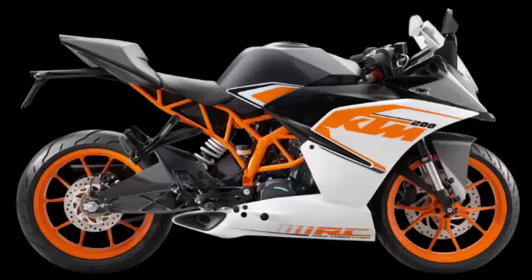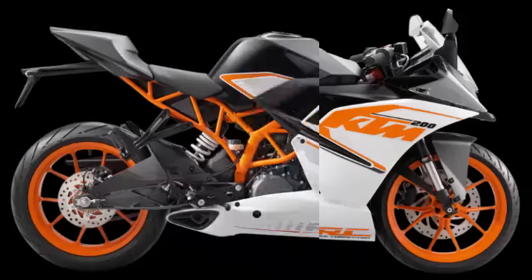Meanwhile, the RC200 gets a white lower fairing half with black on top, but no changes to the mechanicals.